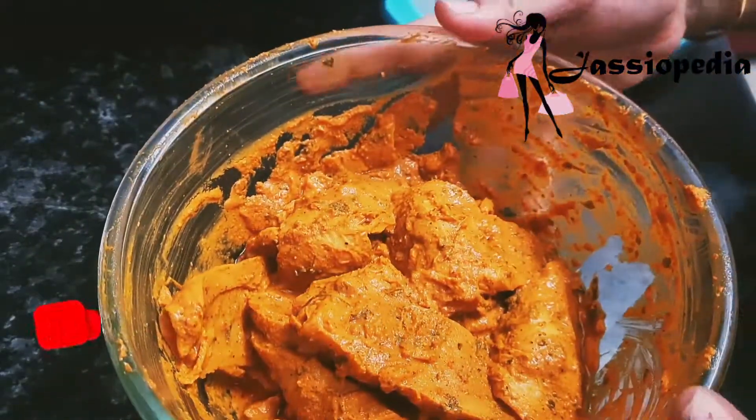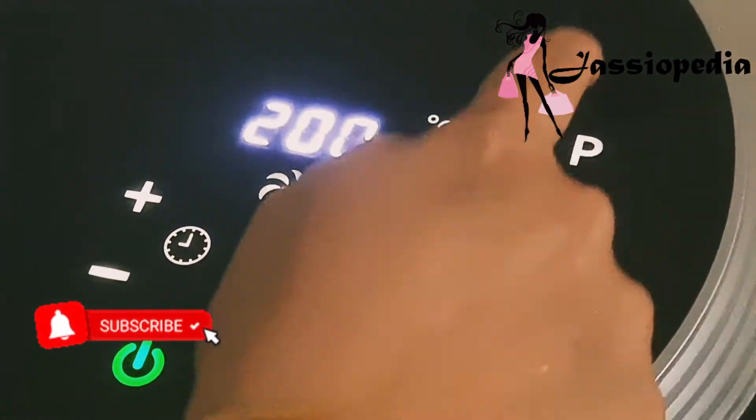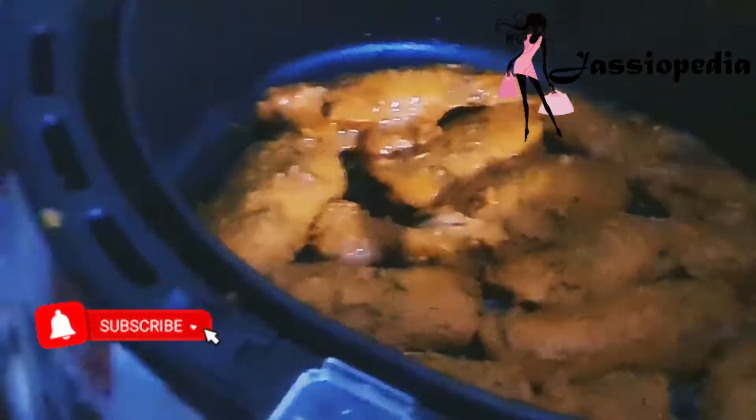This is marinated chap which I made 30 minutes ago. As I mentioned, we press the button to access the preset menu, and 'P' means preheat for 3 minutes. Since I am making chapstick, I'll preheat for 3 minutes. I prefer to add butter, so I'll preheat with butter and then add the marinated pieces, evenly distributing them to take advantage of the 360-degree technology so everything cooks all the way through.